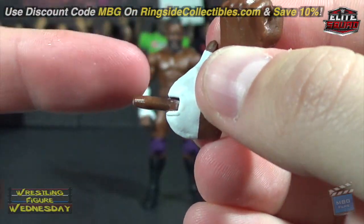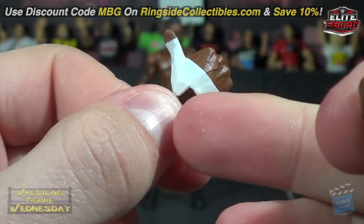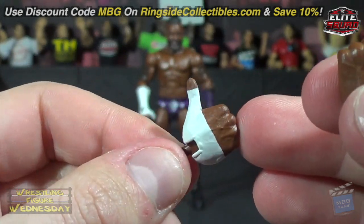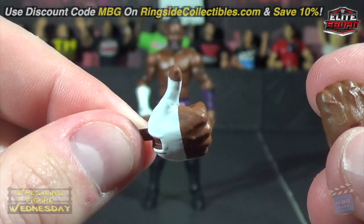He comes with a swappable fist and a swappable thumbs-up hand. Once again you can see it's an all-brown peg, so when it's in his wrist you can see brown — it should be white so it blends together. It looks kind of silly, like you'd never notice that part of his hand otherwise, but I still give it a good rating overall.